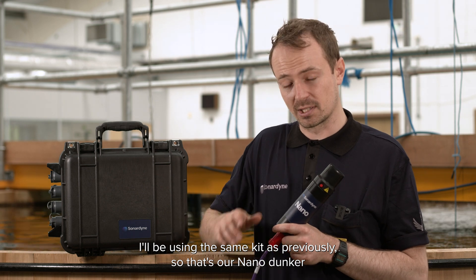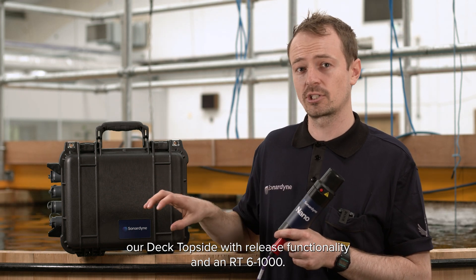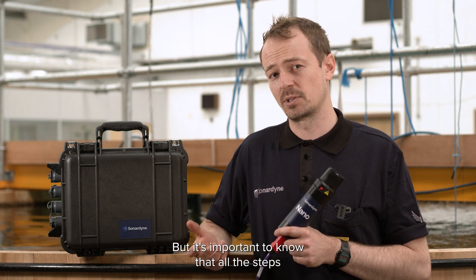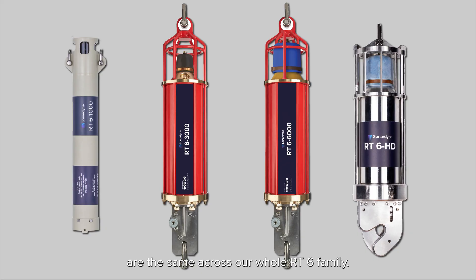I'll be using the same kit as previously, so that's our nano dunker, our deck topside with release functionality and an RT6 1000. But it's important to know that all the steps are the same across our whole RT6 family, so that's the 1000, 3000, 6000 and HD.